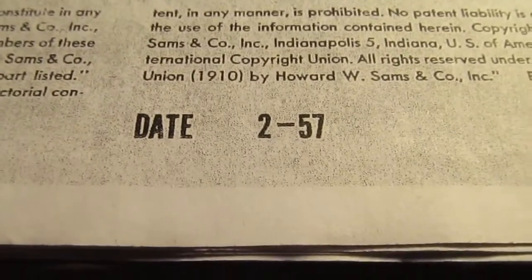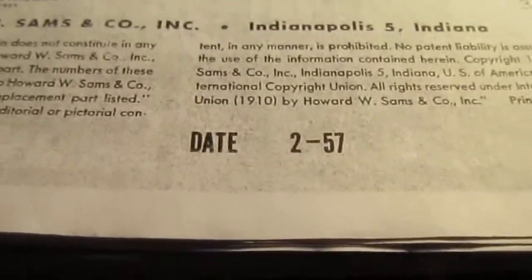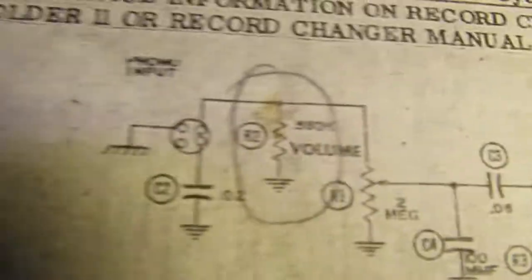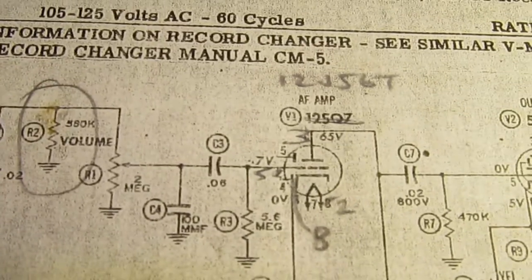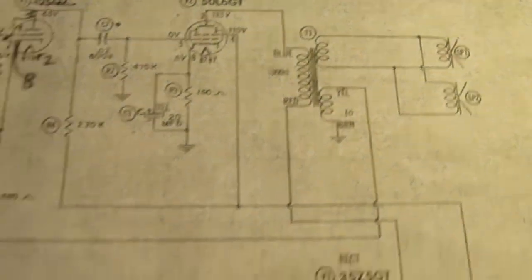I don't think I ever actually found the exact schematic for this thing, but I did find that a 1957 Phonola had the exact same tubes and the circuit was pretty much the same.